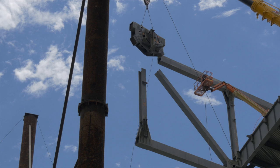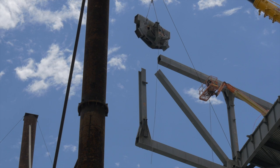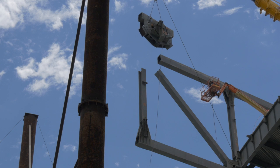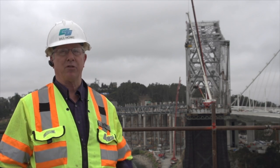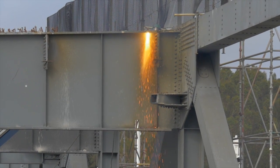Dismantling the bridge is tricky too — a marvel of reverse engineering, since engineers must know exactly how much each piece weighs. We have a model that has the weight of all these members and it's been estimated based on the original plan.